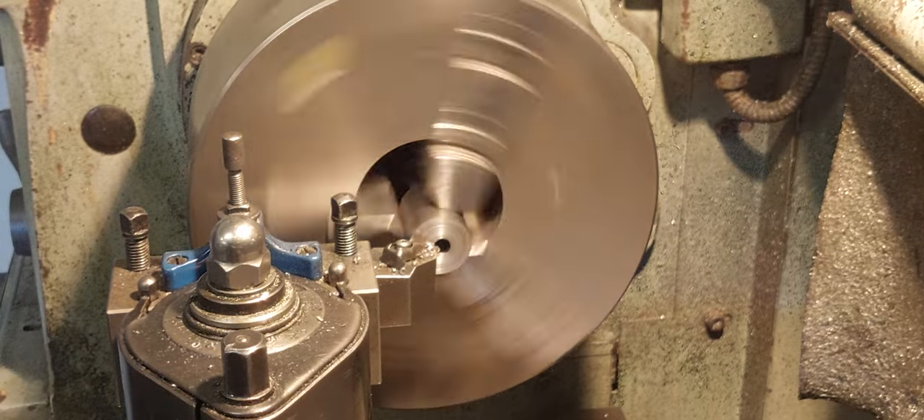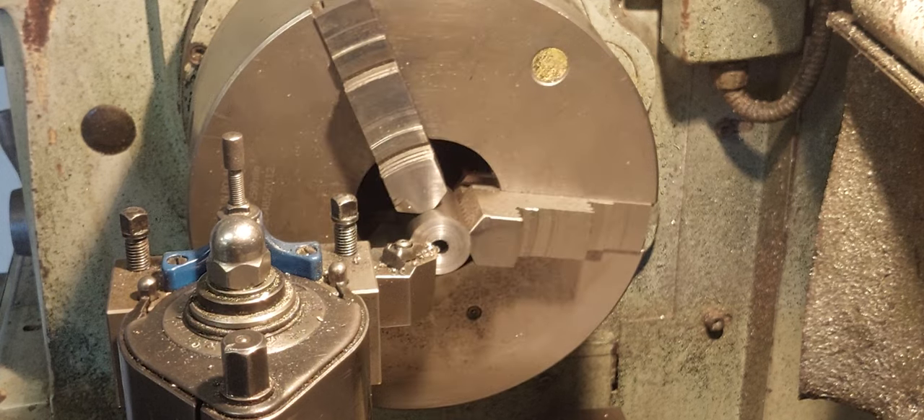And that's your final cut. As you can see, the hole is walking around a little bit in the center. I'll take you over to the bench and we'll have a measure and see how we went.